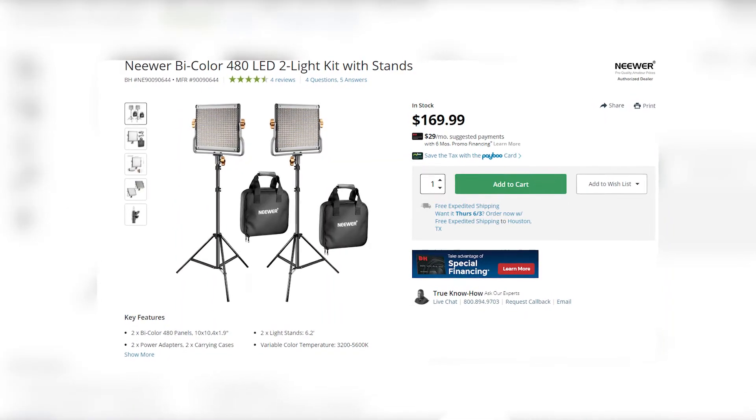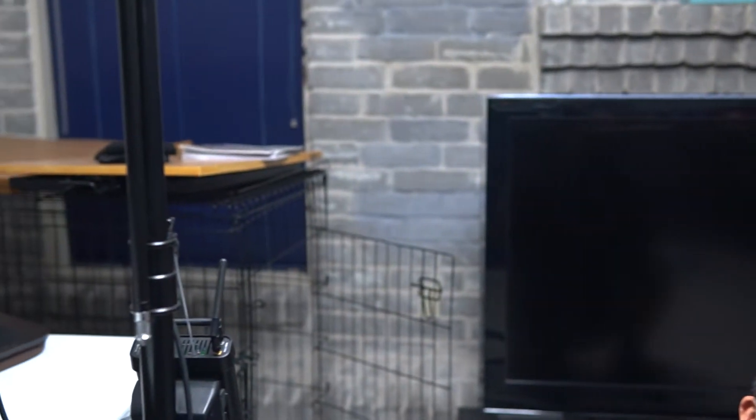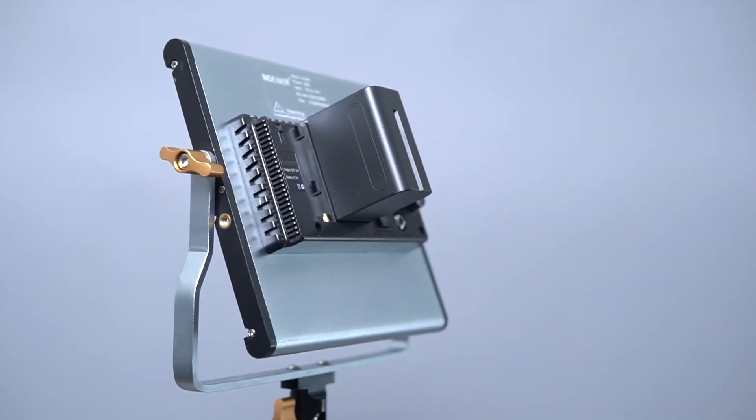So today we're gonna take it indoors and try out some decently cheap lights from Neewer. They're called the Neewer NL480 bi-color LED lights. They're pretty decent for video and photography. They have about 29 watts of power, so they're not that strong — not like my Godox UL150, which is about 150 watts. So this is a fraction of that power. We're gonna put some color gels on them to show some creative stuff you can do with these about $80-per-light fixtures.